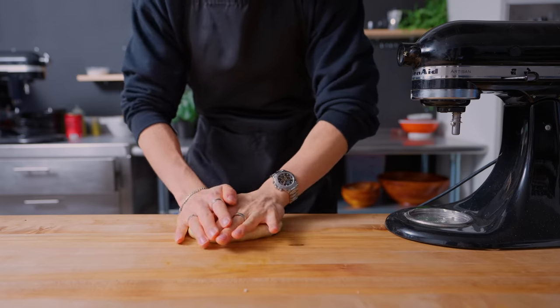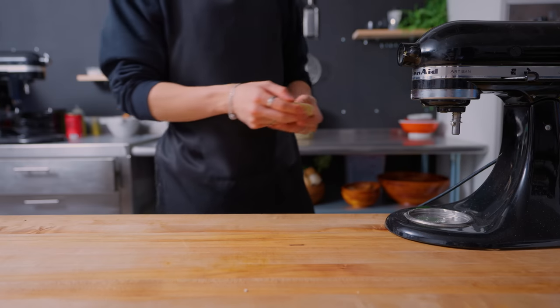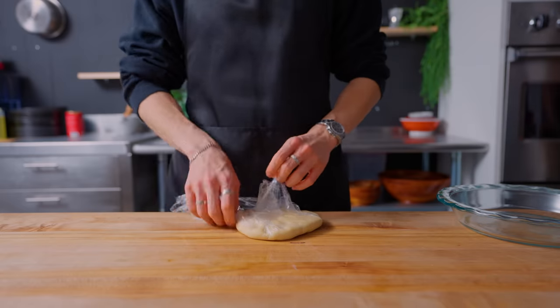Once the dough is ready, I'm transferring it to my work surface and shaping it into about a disc 6 inches wide. After wrapping in plastic wrap, this dough disc goes in the fridge to firm up for at least 30 minutes.